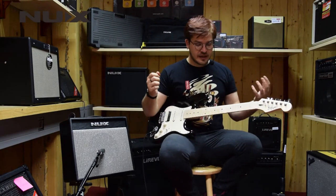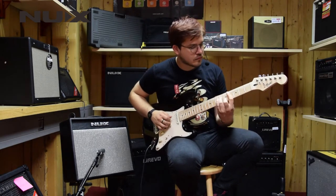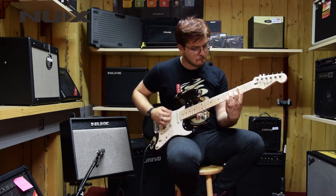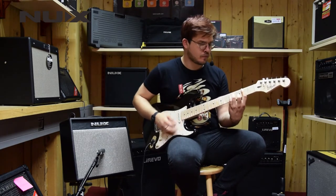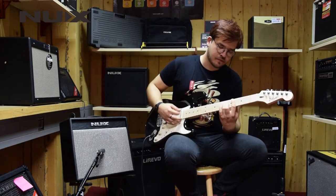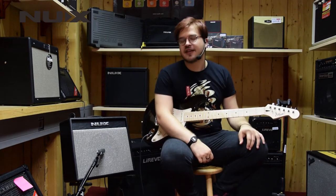Without further ado, I will play the sound I dialed in a few minutes ago and let's see. That was the clean channel on the amp.